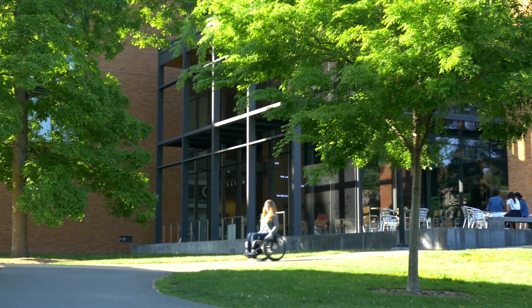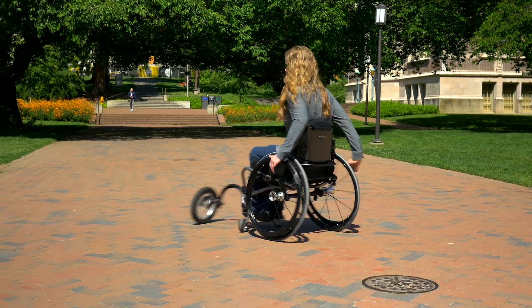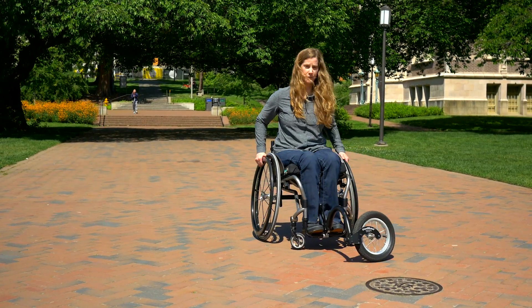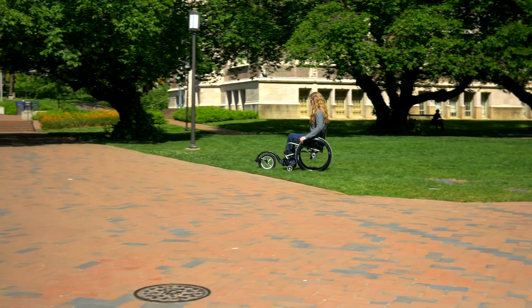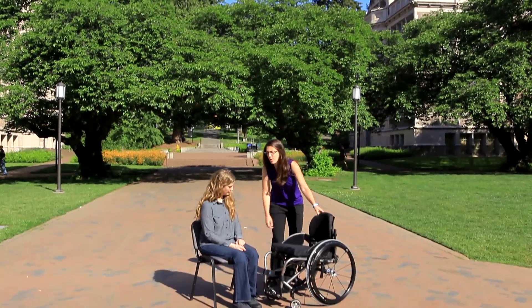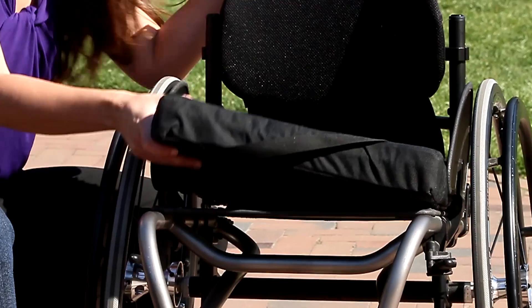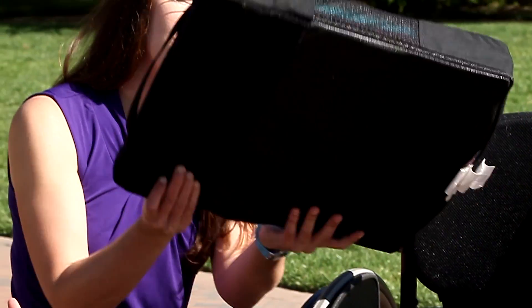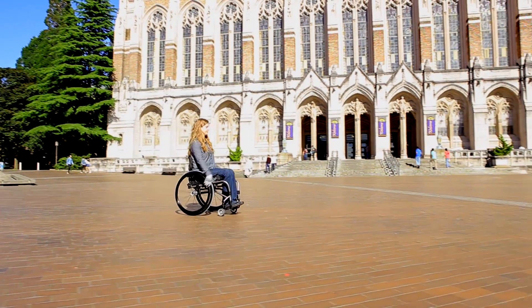If you struggle to maintain good wheelchair pushing form, you may need to think about other wheelchair products on the market. You may want to explore a mechanical or motorized attachment for your ultralight wheelchair, or potentially a power chair. A wheelchair seating clinic can help you make these decisions over your lifetime. Continually reevaluating your wheelchair seating and technique will help you preserve your shoulders, avoid pain and weakness, and be as independent as possible as time goes on.